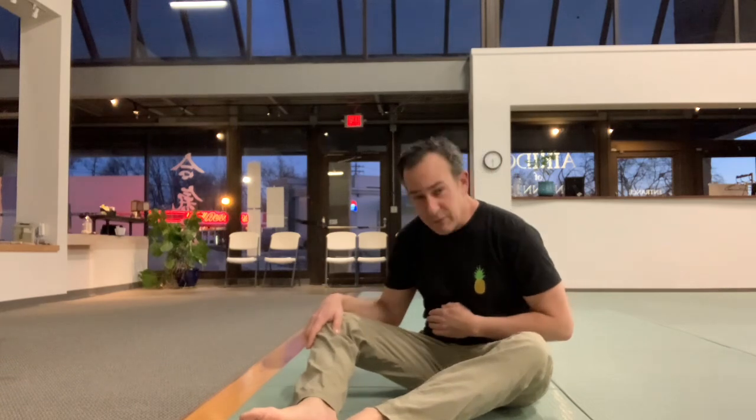A couple key things on this one: I'm keeping my back fairly flat and I'm hinging up, so I'm not going to get a lot of rounding through the spine. Nothing wrong with that, just not doing that in this instance. First up, the knee tuck.